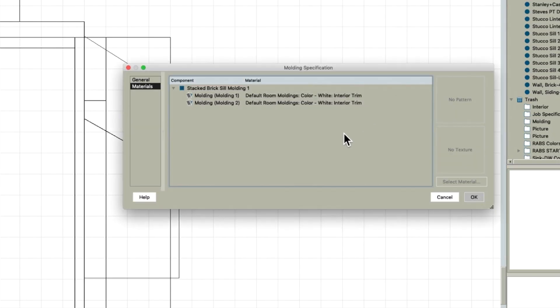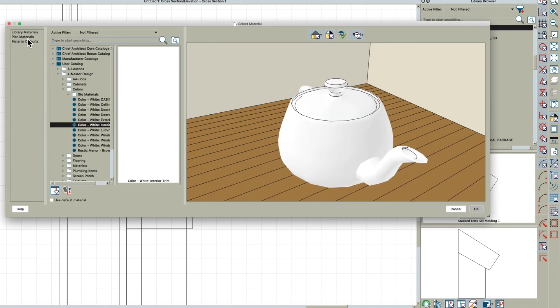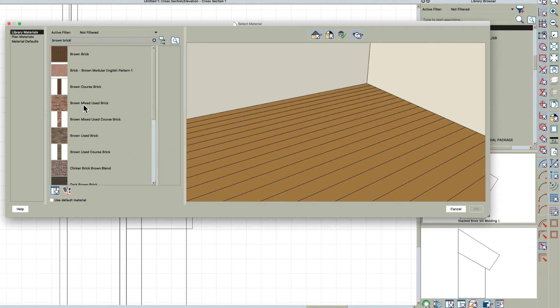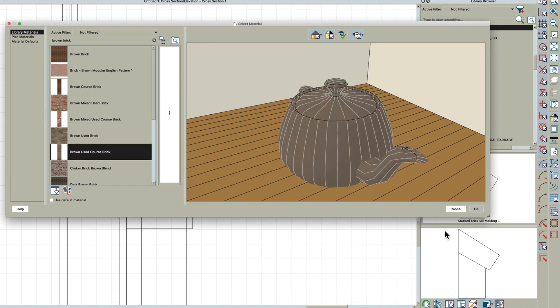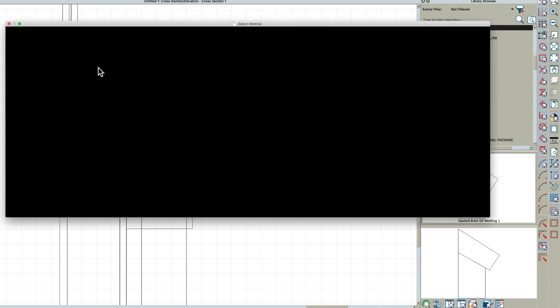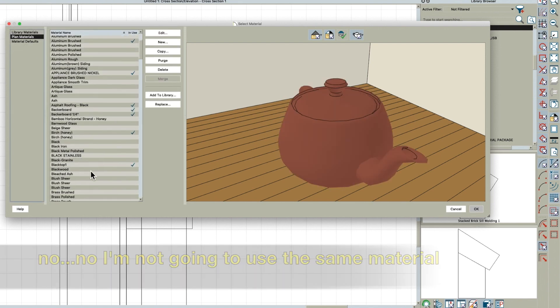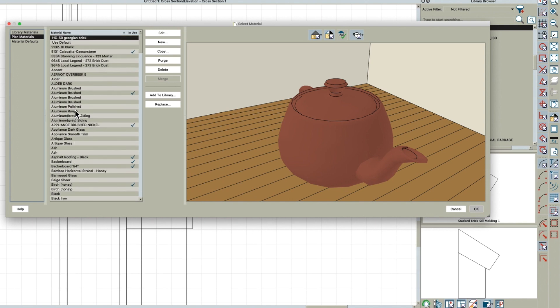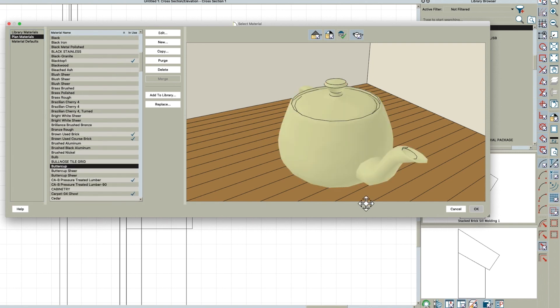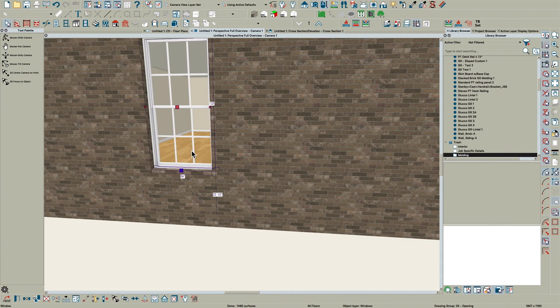Then open this object, right-click on it, and you'll see Molding One and Molding Two. You can assign different colors — right here I'm going to assign the brown brick. It'll find it eventually — brown used brick, coarse brick. And on this one I'm actually going to assign it something else, just like 'Buttercup,' just to pick a color, and click OK.